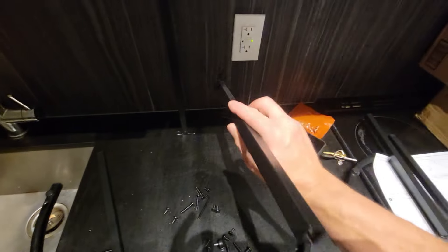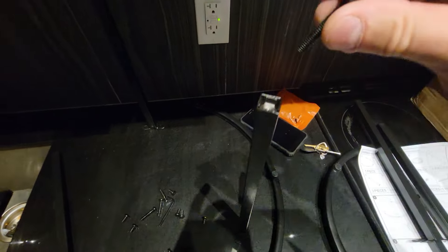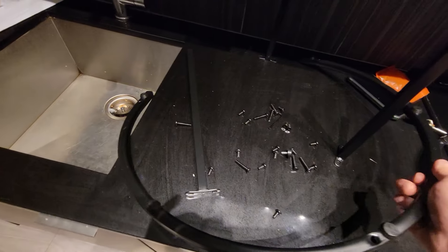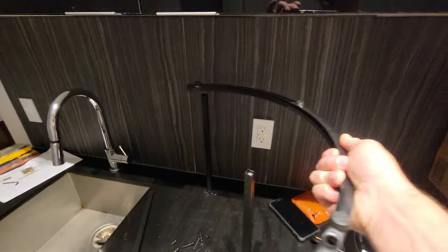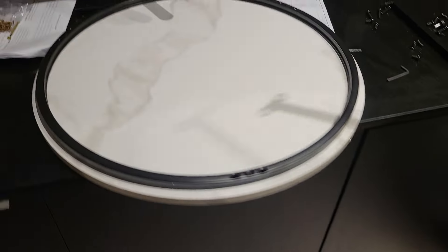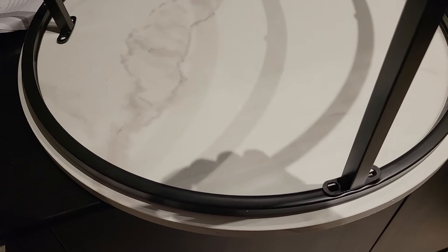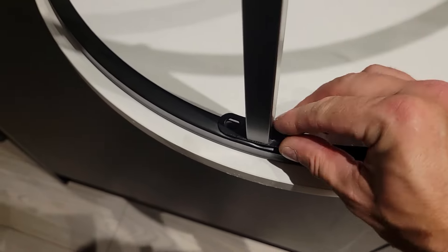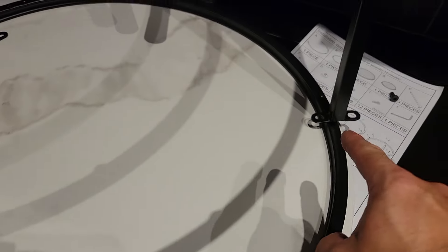Grab three of the legs and line them up on the table. The long screw goes through here. There are one, two, three holes — line them up like that and the screw goes through the top. Once you have all three legs, remember they have to be the same length. Take your base and attach the legs to it using these screws — two screws per leg, so two here, two there, and two there.